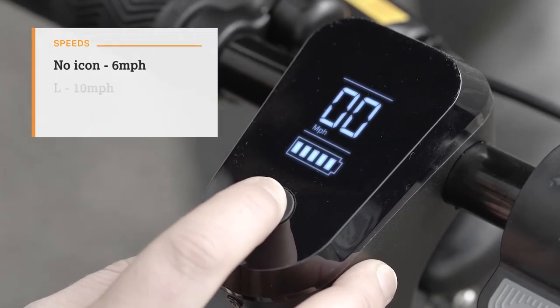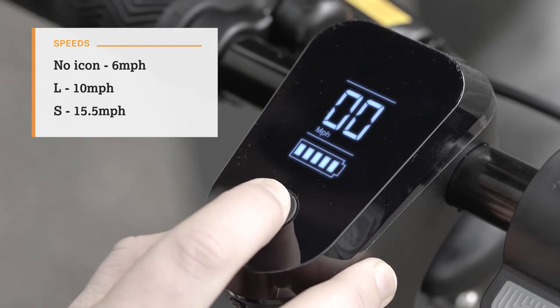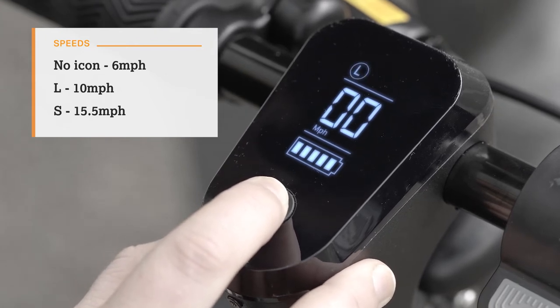Your Indy has three power levels and will automatically select the last speed level you used. Double press the power button to change between these levels. We recommend practising in low when using the scooter for the first time.